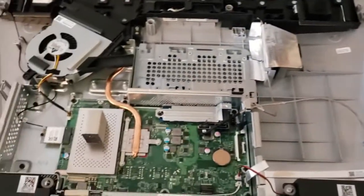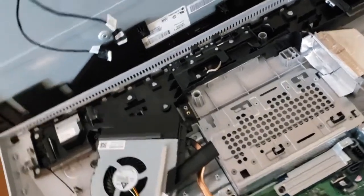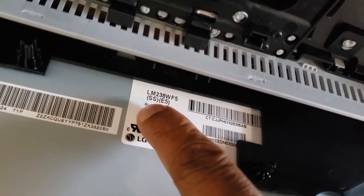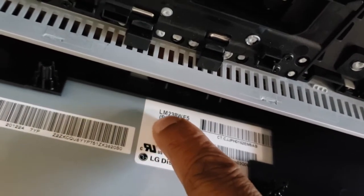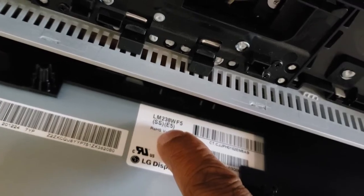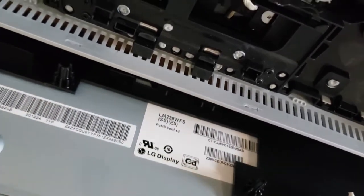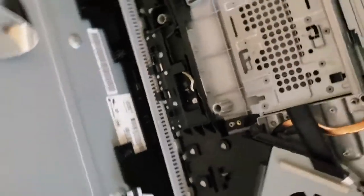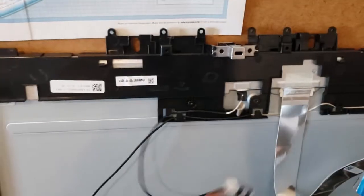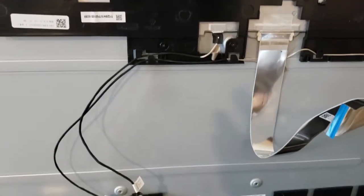To replace the screen, you need to search for the part number — with the S5 and E5 designations. I did a search on eBay and they were the only ones to have it, at about $250. Then you take off the whole plastic piece with all the cables and fit it to the new screen.